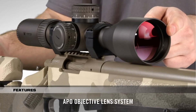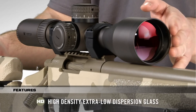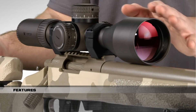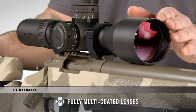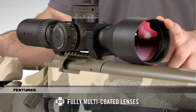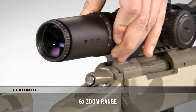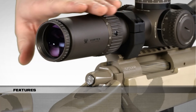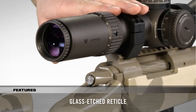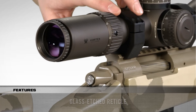The APO optical system delivers stunning image quality with premium high-density extra-low dispersion glass. All lenses are fully multi-coated with XR Plus, our highest-grade anti-reflective coating that increases light transmission for amazing brightness. A 6x zoom range offers incredible magnification versatility, and the glass-etched first focal plane reticle ensures subtensions remain accurate throughout the entire zoom range.